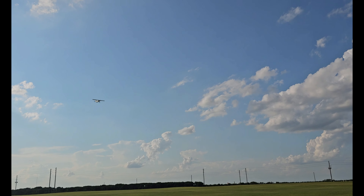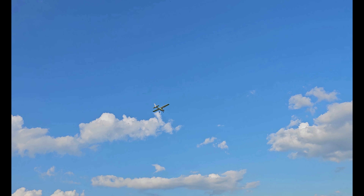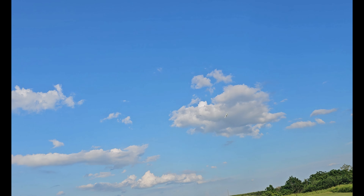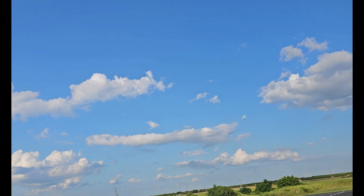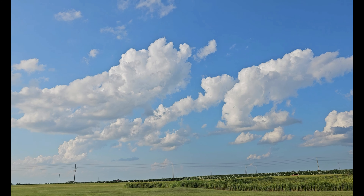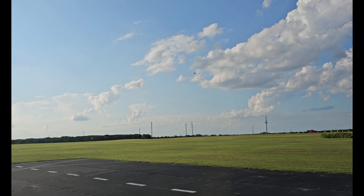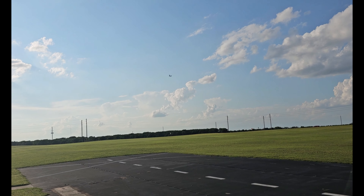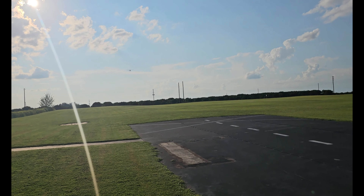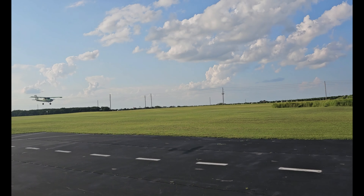Manual mode — all right, now I'm in manual mode which is no gyro at all, and it's windy. See if I can land in manual mode. Nice big plane. Big is always better — the bigger the plane, usually the better they fly, mainly because you can see it so much better and the reaction is more obvious, if that makes any sense at all.